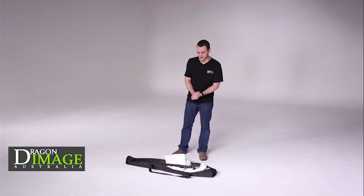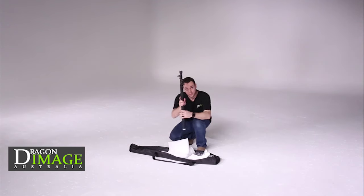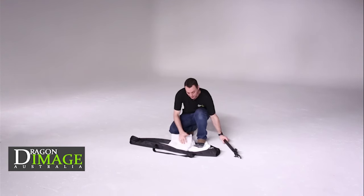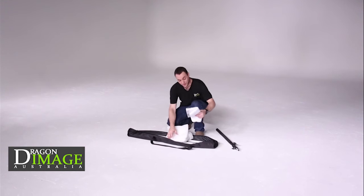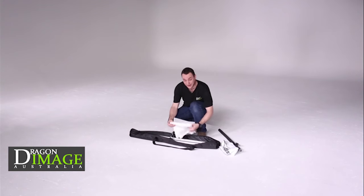Here we have the flag in its kit. This is actually the smallest one out of the three. First of all, in the kit, you'll notice there is a boom pole, obviously, for holding it. You've got a silver-white reflector and a diffusion.